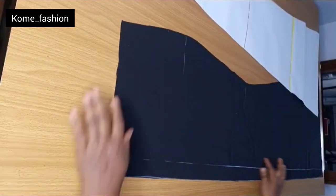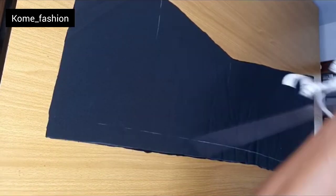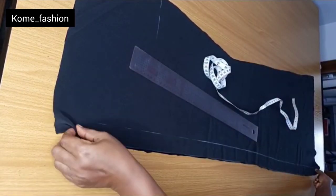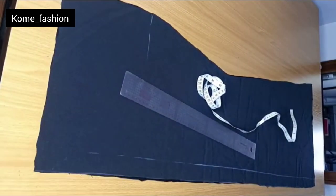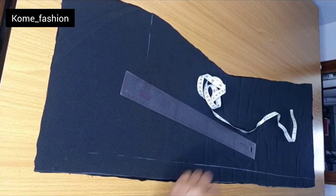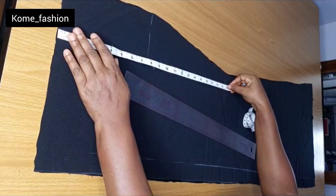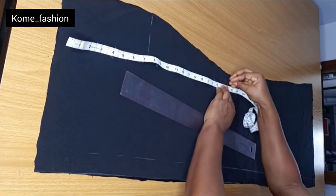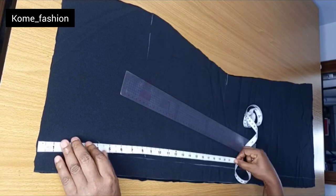The next thing is to get the part where we'll be fixing the tail. We still need the back pattern to get that done. So we are still working with the back pattern. The first step is to go ahead and get your knee measurement — use your chalk and rule a straight line.